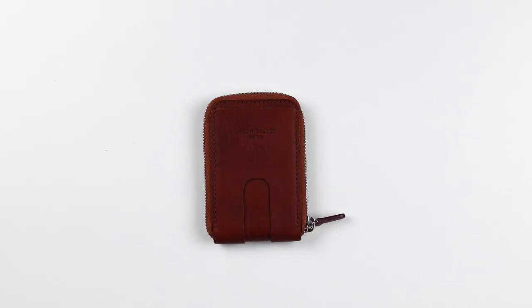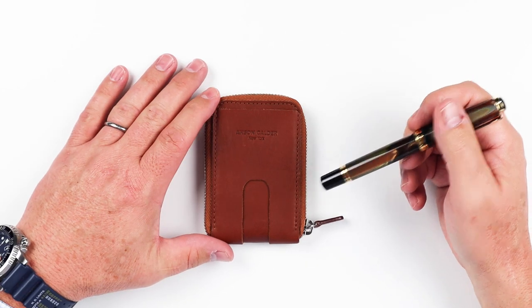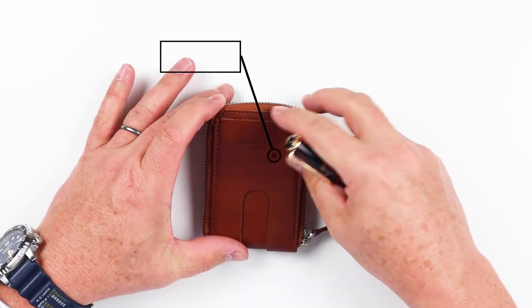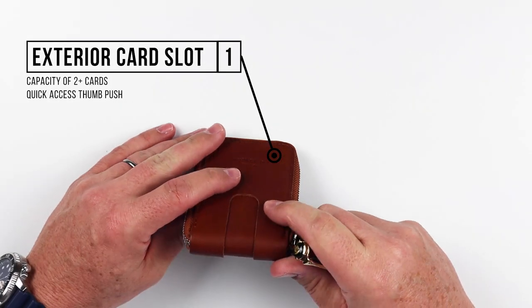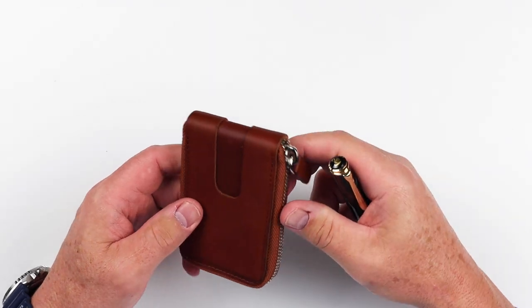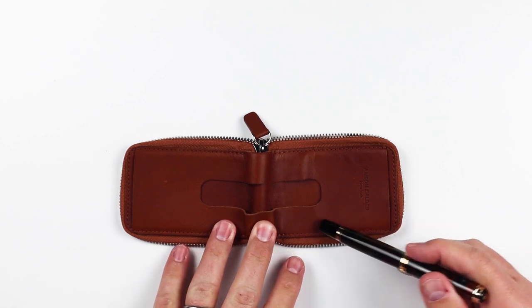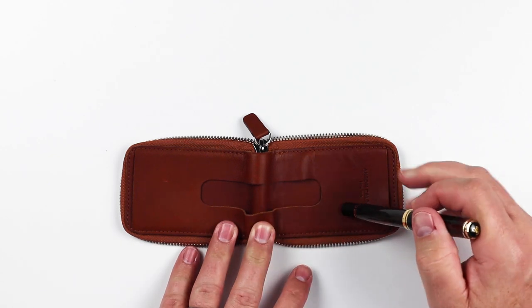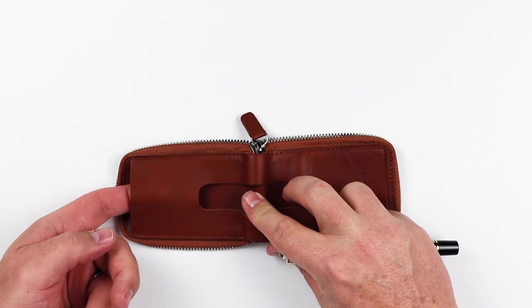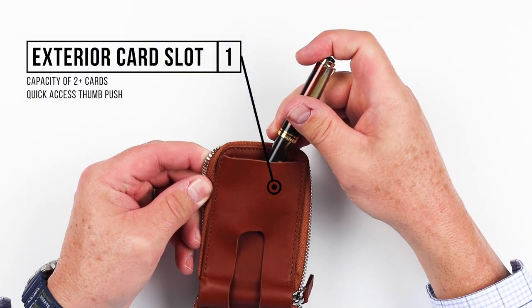Now onto the feature review of the Anson Calder cash zipper wallet. In the front, we've got their mark here, we've got a card slot. The entry point is here in the top, and from here it provides a quick thumb access that is interesting — how this opening slides all the way around. And if we open this up, you can see that it is one continuous piece of leather all the way around here, one underneath and one over the top, which provides your access point, as well as another card access on the back that comes in here.